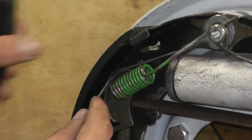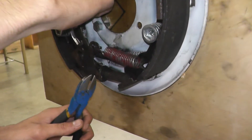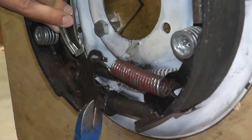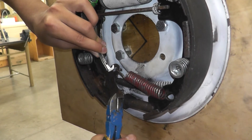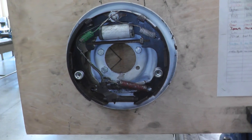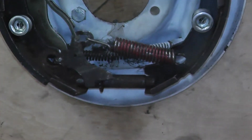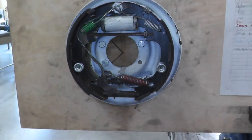Next, put this wire around this piece right there, then lift this bottom piece off with the side cutters and put that wire through there. That's it — you're done with your brakes. The last thing you need to do is put the drum back on and adjust the star wheel from the back with a brake spoon. Thank you for watching.